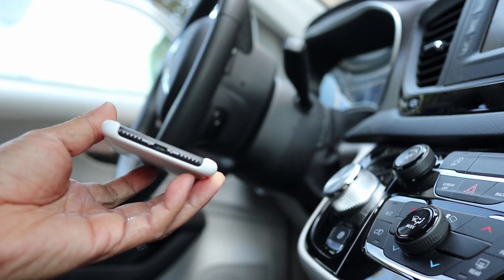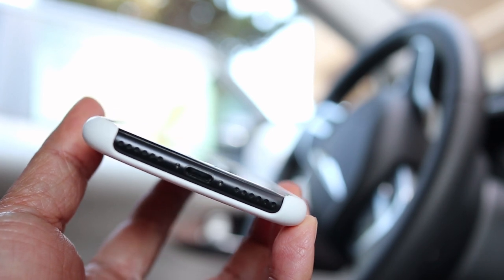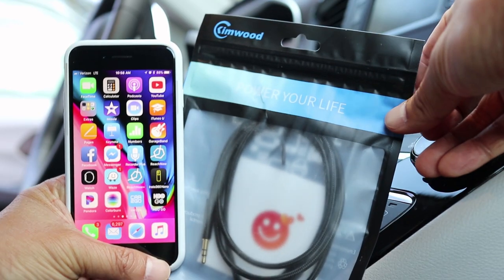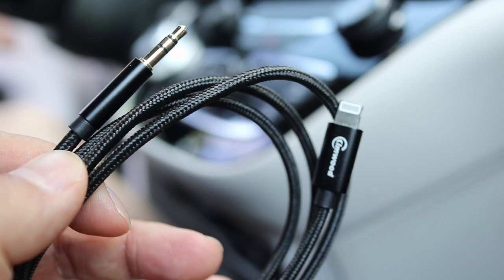I really miss having a headphone jack on my iPhone. And if you're like me, you still like being able to simply plug in and listen to music and podcasts. And with this Kim Wood Lightning to 3.5mm cable you can do just that. This is a 3 foot auxiliary cable for iPhone 7 and later.